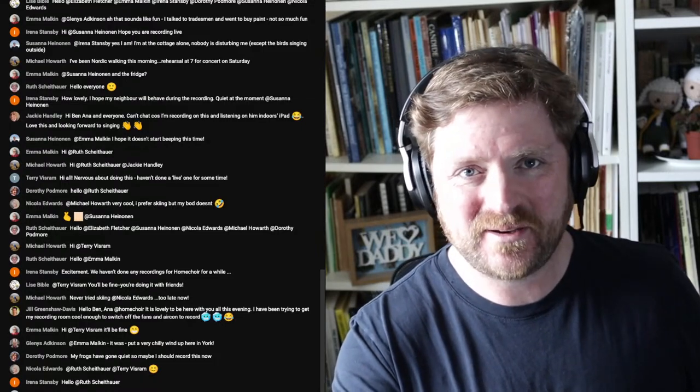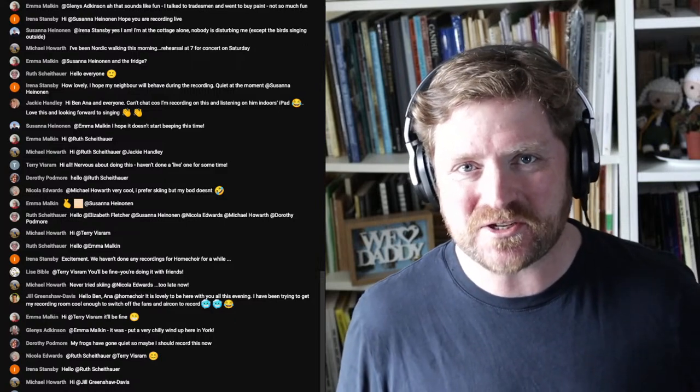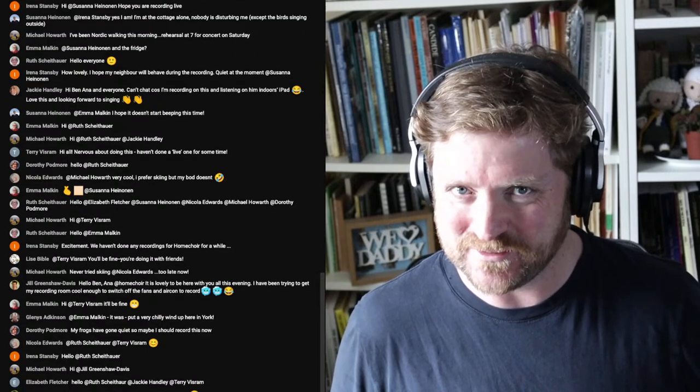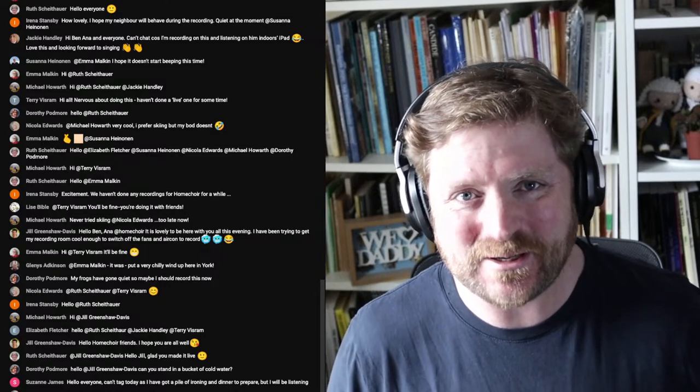Hello everyone, very good afternoon, and a very warm welcome to our Sing and Send session for the Shoshone Love Song. Goodness me, that's a tongue twister and a half. I hope you're all having a good day out there.